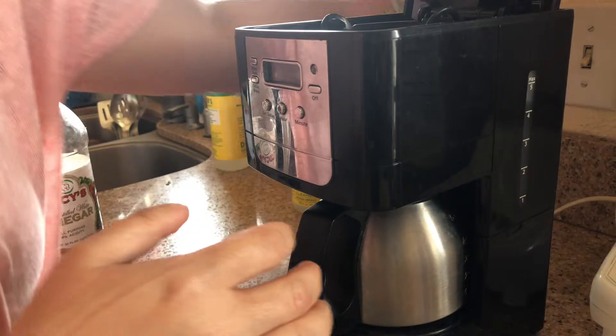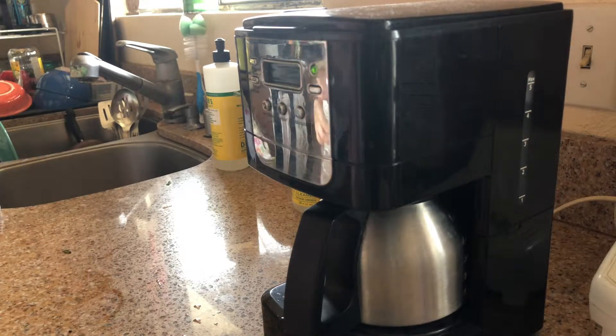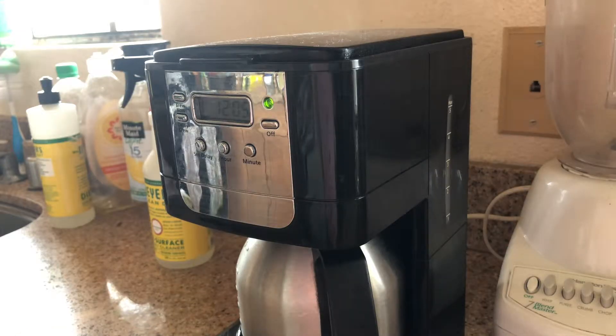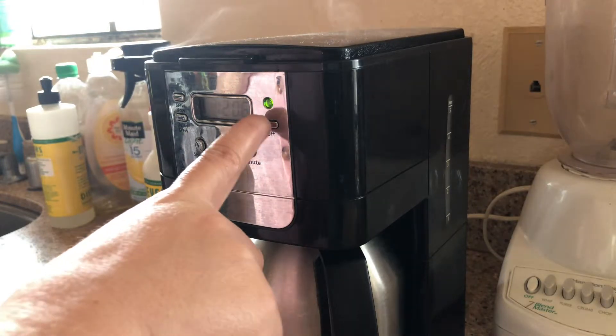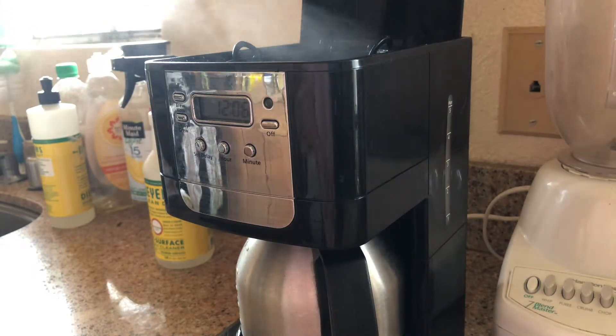It's just that simple — walk away, let it run, and that's how you do it. Now, I like to make sure it's really clean, so after it has run its cycle I'll come back and take that same water and let it run all the way through again. I find this really helps get it extra clean.